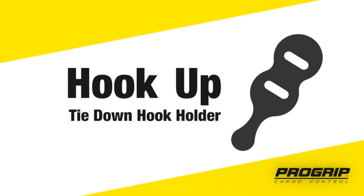Having trouble securing your hooks? Introducing Hookup, a tie-down hook holder from ProGrip Tie-Downs.